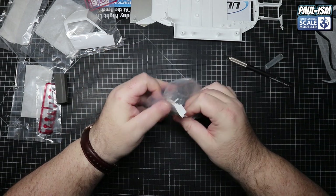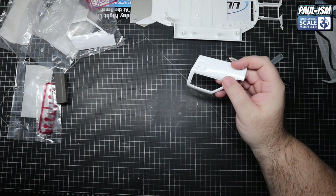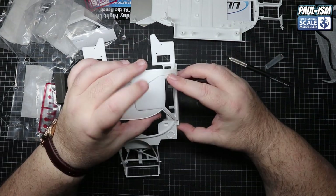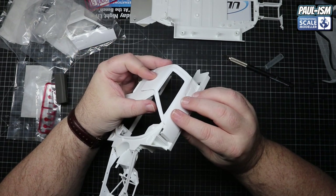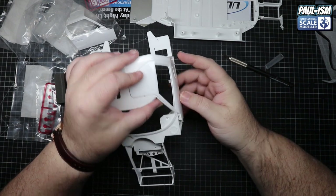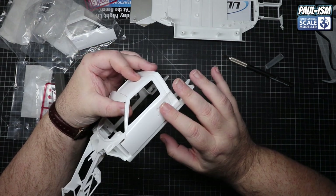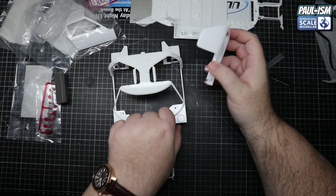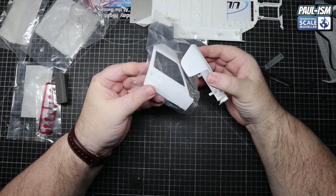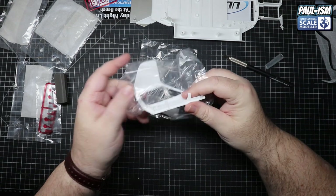Let's see what the doors test fit is like on the bodywork. We can't fully test fit because the sprue locator points are in the way, but to be fair I think they're going to fit really well. It's a different color plastic, but that's not going to make a blind bit of difference once it's painted up. Yeah, I think that's going to go just fine - both doors are just the reverse of each other and again no issues there.